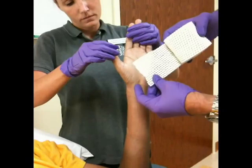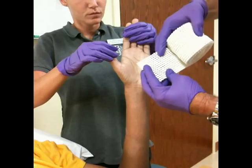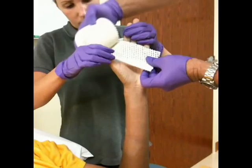The waterproof cast padding is a polyvinyl chloride material over a scrim, which is a nylon mesh, a polyester mesh, which is cut to be very flexible.